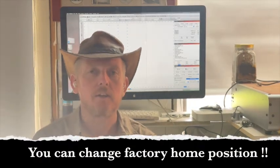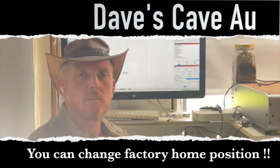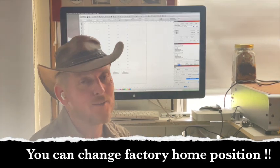G'day, I'm Dave TTC and this is Dave's Cave. I haven't been around for a long time and some might be wondering what I'm doing, some might have forgotten who I am.